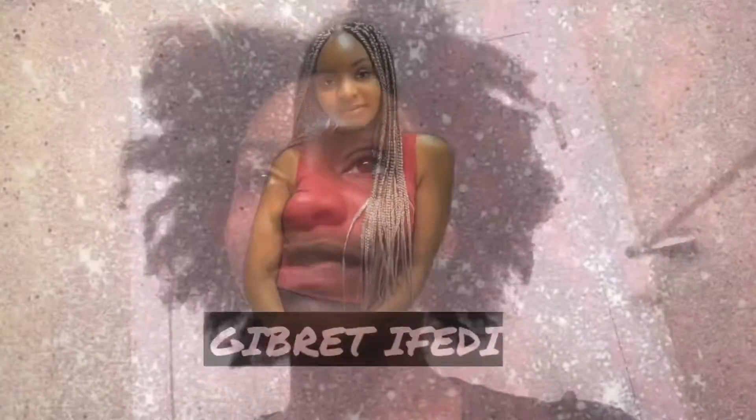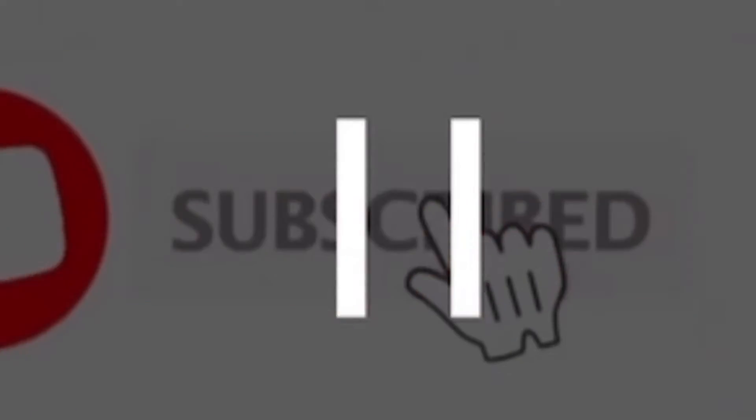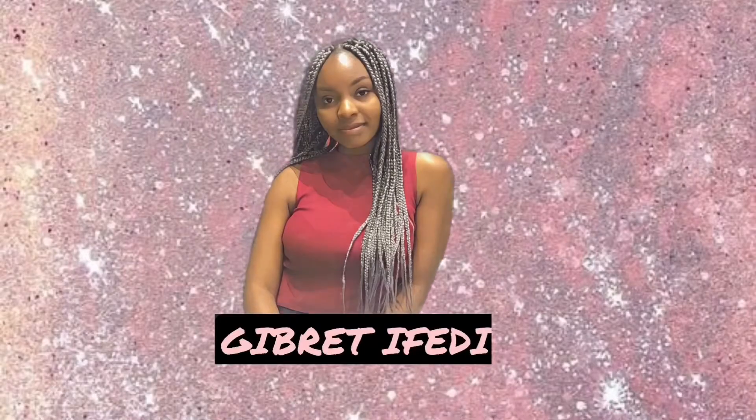Hi guys, welcome back to my channel. Today I'll be washing my hair and covering it — just a whole bunch of stuff. It's dirty and I want to cover it because for the next couple of weeks I'll be wearing my wig. So I'm going to start by sectioning my hair into smaller bits so the washing process is easy.